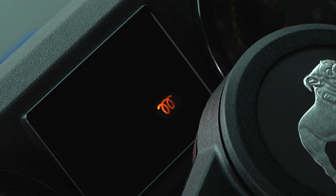Remember, if the wait-to-start telltale indicator lights up, don't crank the engine until the light goes out.